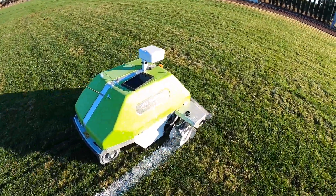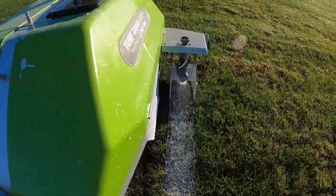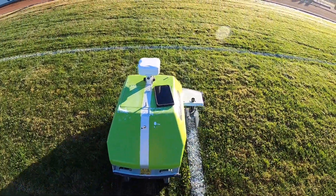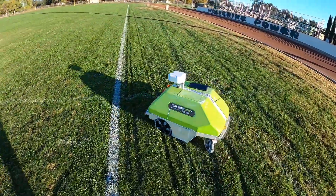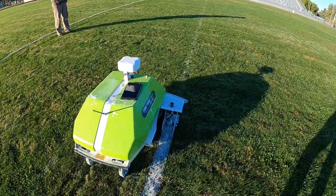We're out here on the football field and I wanted to show you all at home how we paint the football field nowadays. It's a little different — it's a robot. The robot has a little sprayer down there, he sprays, and it's controlled on that tablet right there. On the other side of the field there's a tower that communicates with this guy, and he just does it by himself for the most part.